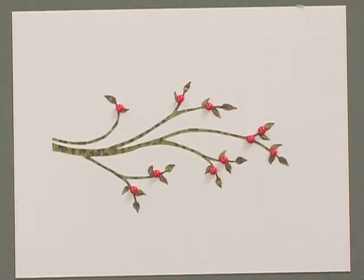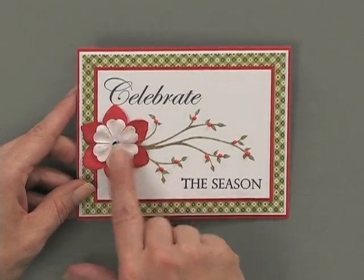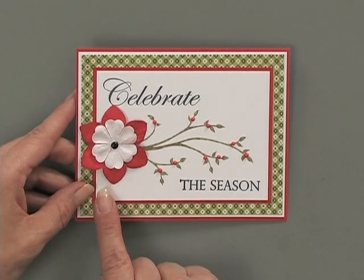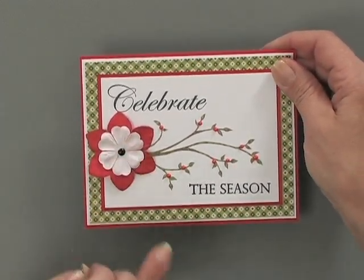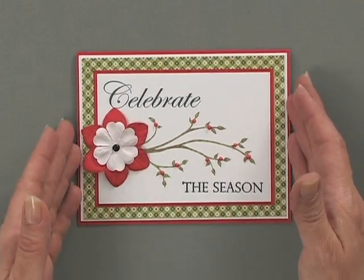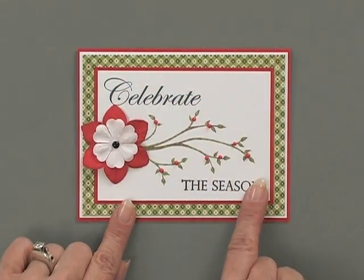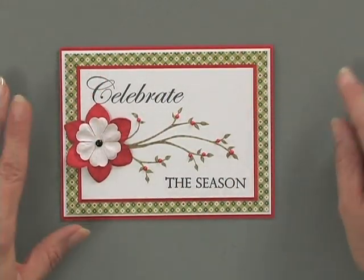Let me show you my finished card project. I've taken two white flowers from our plain white flowers pack and colored one red with a red Copic marker. Then I layered them and stuck a little black brad in there, which finished off the edge of that branch — you kind of need something to finish it off if you're not going to cut it right there. I used two greeting stamps from the Celebrate the Season stamp set — 'Celebrate' and 'The Season' — stamped on different corners, with the branch separating them.